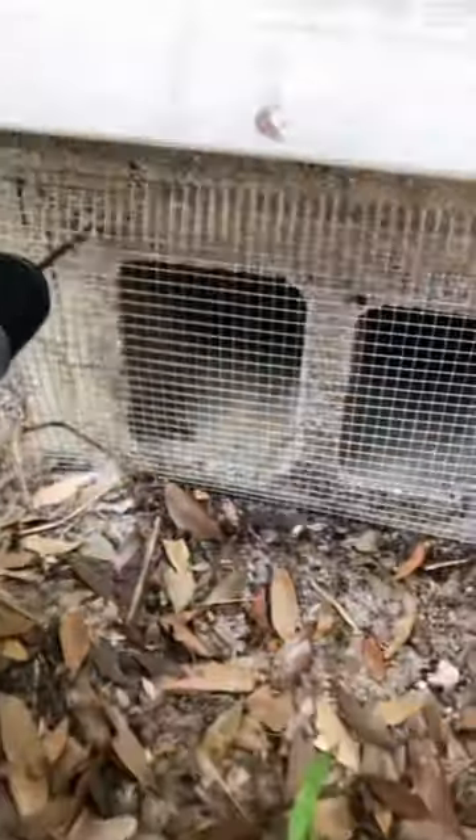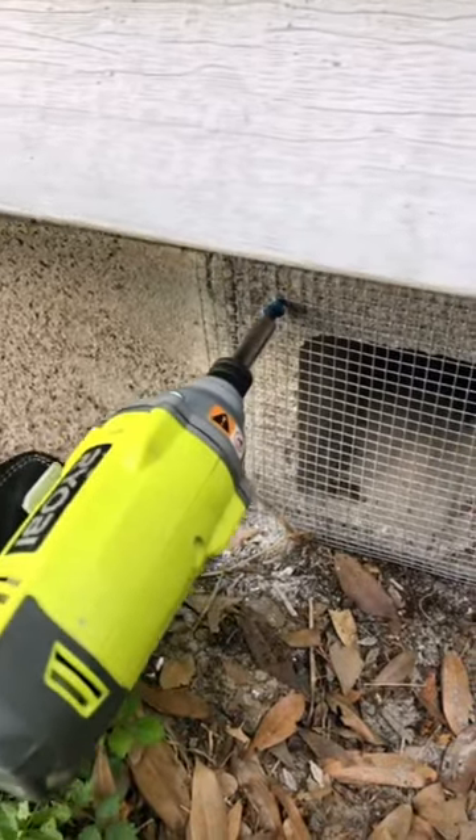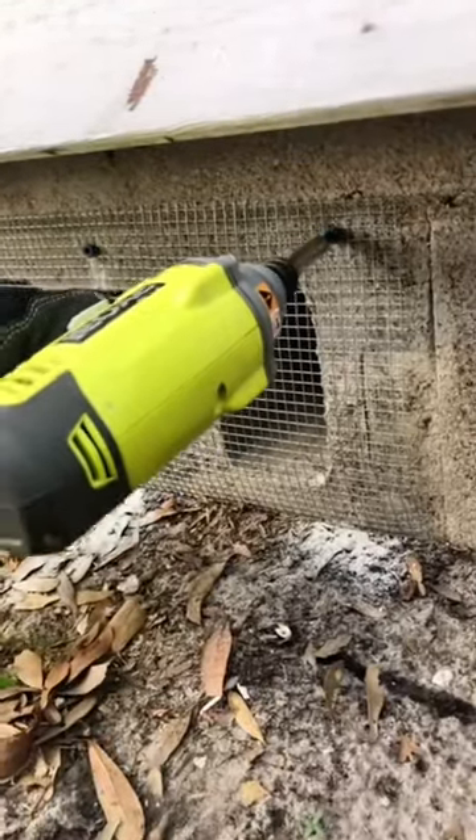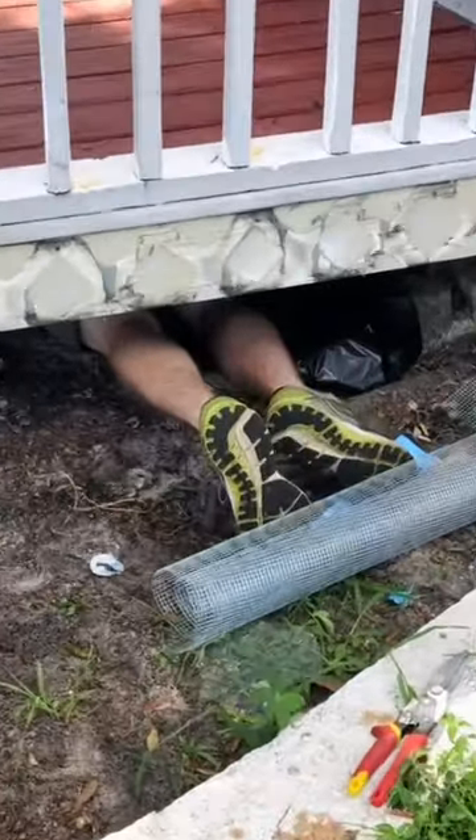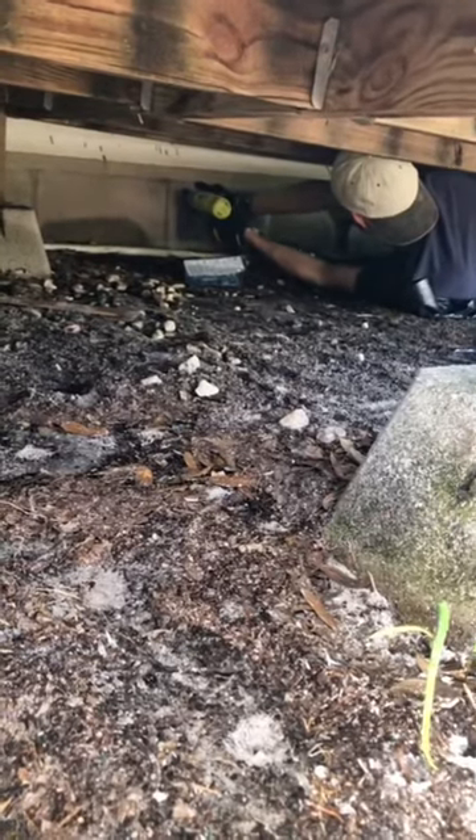Drilling the holes allows the screws to tap their own thread as you fasten into the concrete. Six screws on each piece is more than enough to prevent rats and other animals from intruding. And when I said every entry point, that meant I had to get underneath the deck, which was dirty and gross.